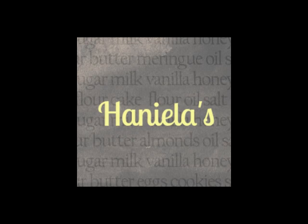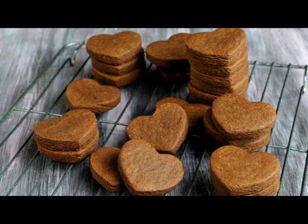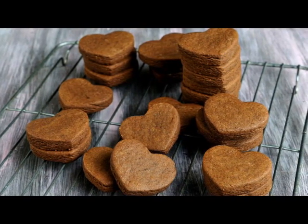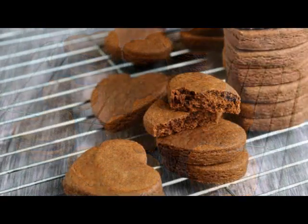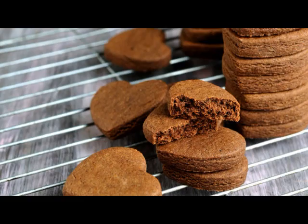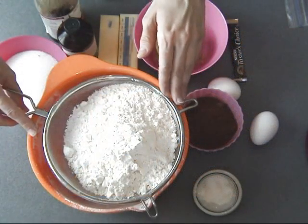Hi guys, welcome to Haniela's today. I'm gonna show you how to make chocolate cookies. These are so good, you're gonna love them. I adapted the recipe from Lila Loa. Georgiane posted her recipe a few years back and I added a few extra ingredients to make it super special. All right, let's start.